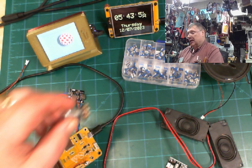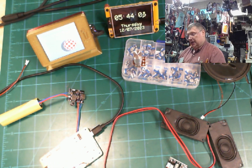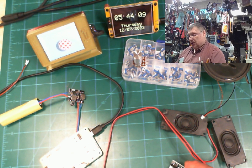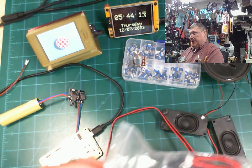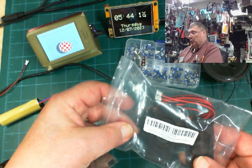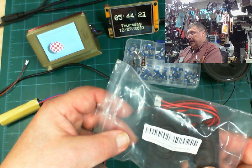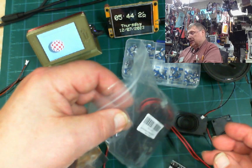These adjustable parts are basically the best solution after this amplifier. On Amazon they sell a two-pack of these stereo speakers — it's called a four-piece audio speaker plus PAM8403 amplifier.